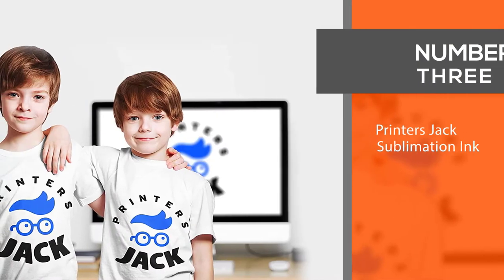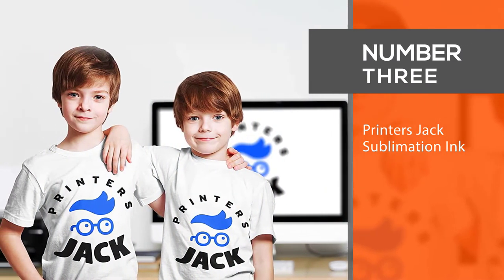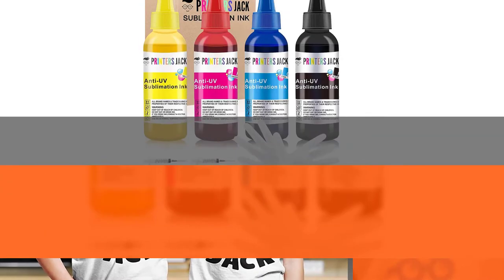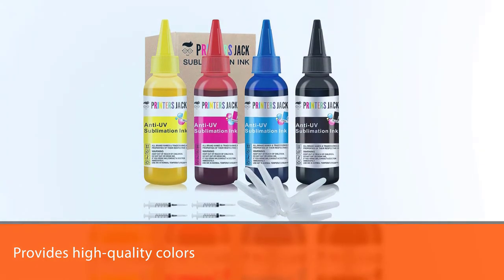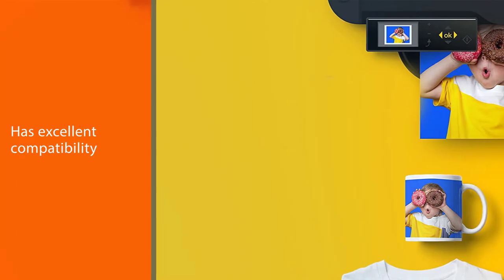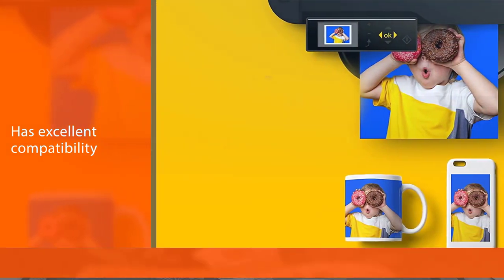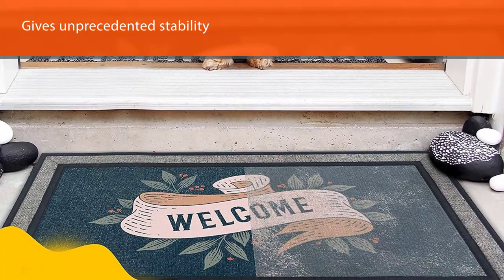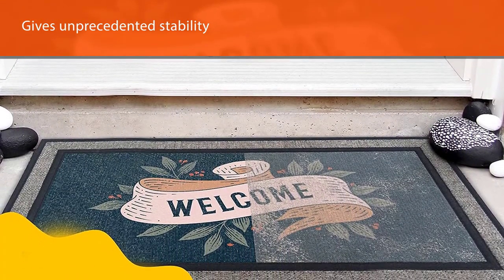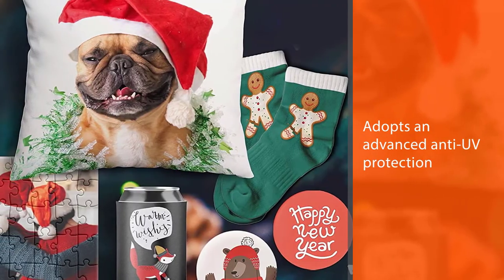Number 3. Printer's Jack Sublimation Ink. The Printer's Jack Sublimation Ink Refill provides high quality colors, excellent compatibility, and unprecedented stability. It definitely won't disappoint if you're starting a sublimation business. In terms of durability, you won't have to worry about this ink fading or irritating as you would with standard ink, because it adopts an advanced anti-UV protection technology.